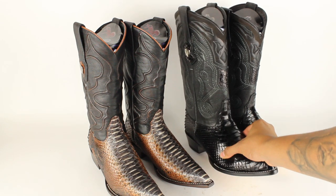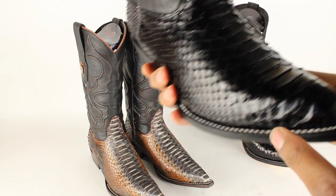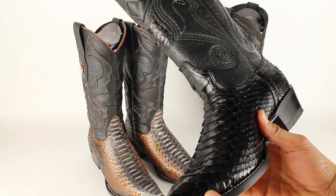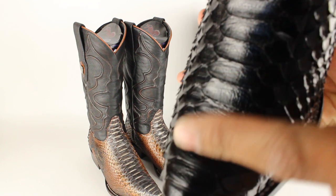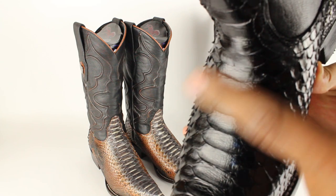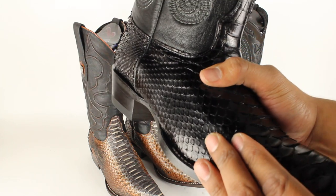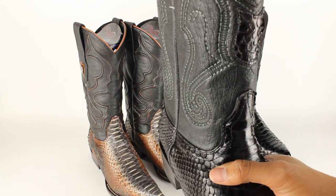However, when you get a full black boot, how can you tell? That's actually a good question. On a pure black boot, look at the scales — you see how they kind of go up a little bit? Not too much, but they go up and they make this sound. On printed boots you won't hear that sound. You hear that? It's a unique sound — that's how you can definitely tell on an all-black boot.